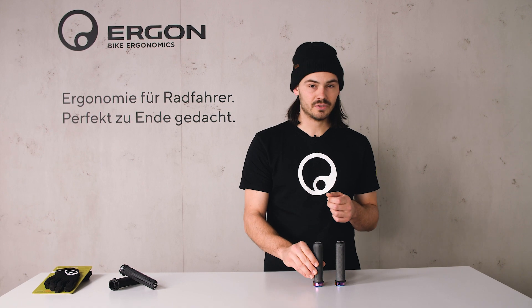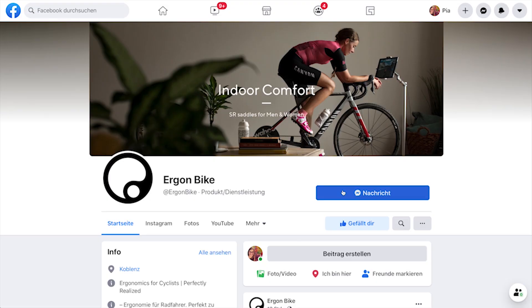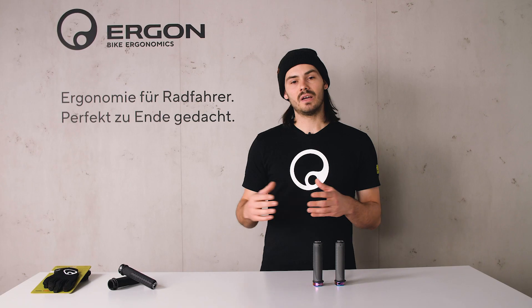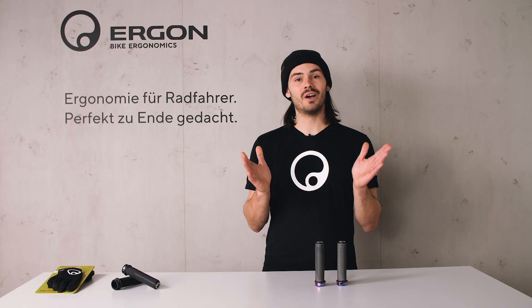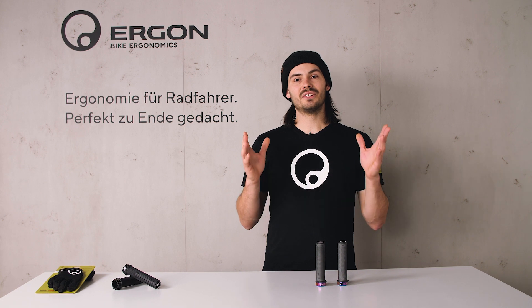We're really keen to get your feedback through our social media channels, and that was about it for the GFR-1. I hope you have fun riding it. See you later.